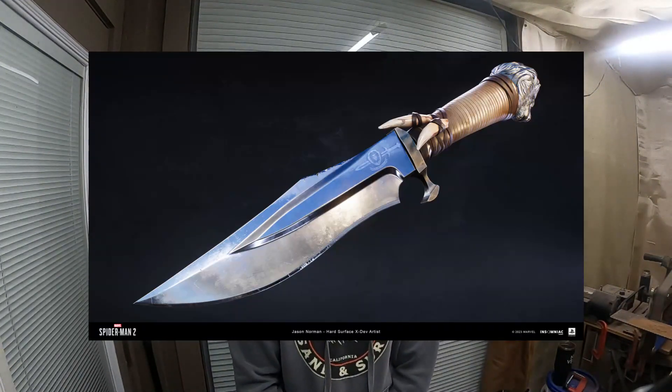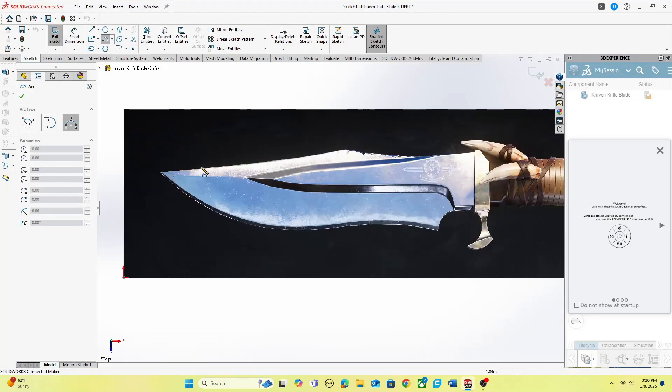We're going to use the design from the game Spider-Man 2 instead of the god-awful movie. The blade guard will be cut out of carbon steel on the CNC plasma cutter. We're then going to do a stacked leather handle and 3D print a lion's head for the pommel.